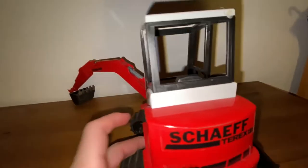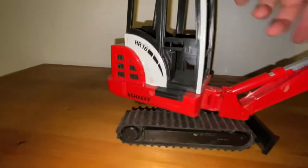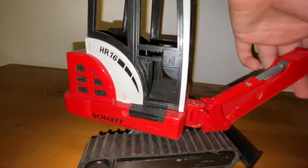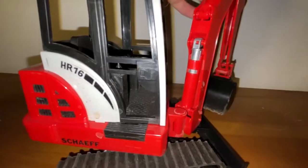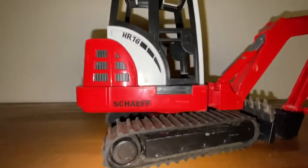It can spin around, like a digger called in real life. This thing right here — it goes like that, it squiggles around.